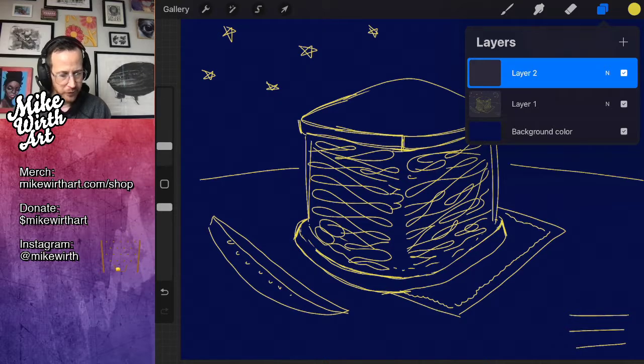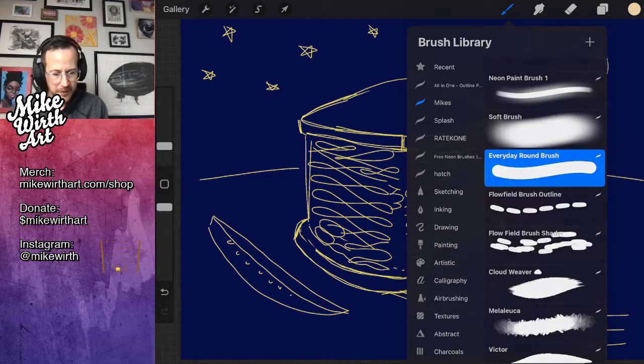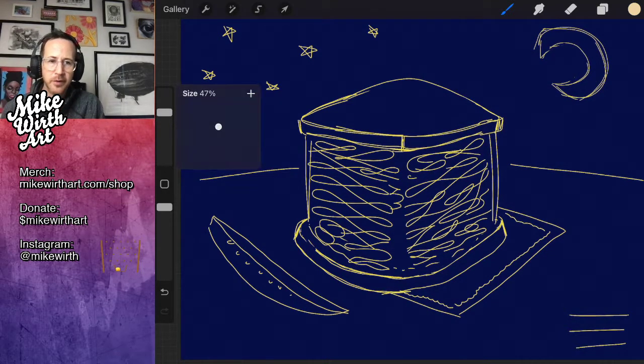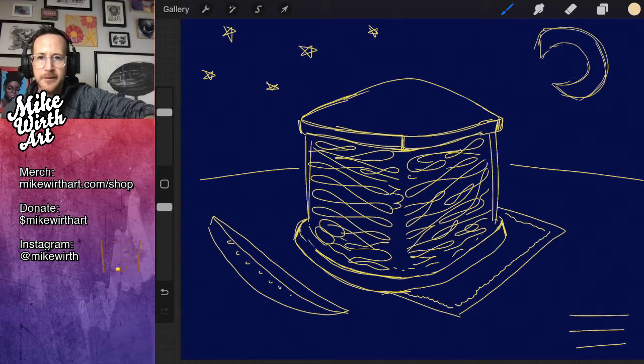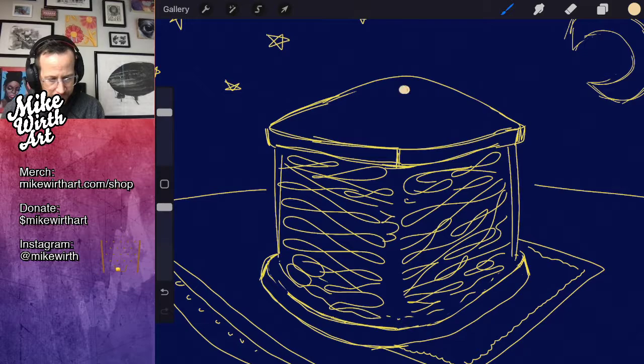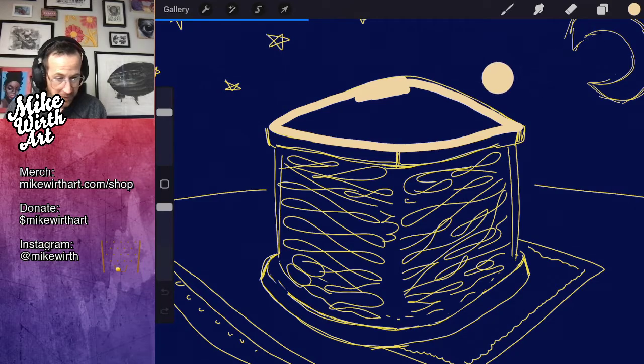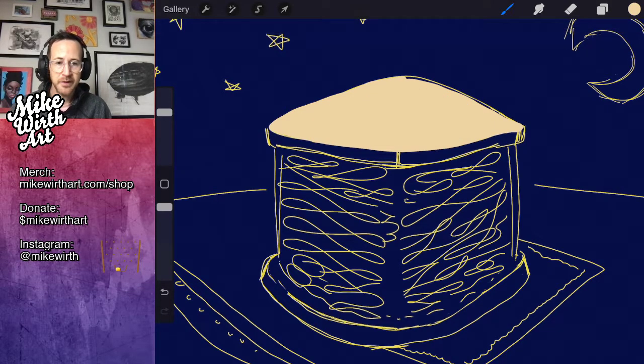I'm going to try and pick a base color for all the shapes — the sides of the sandwich, top of the bread, left side, right side with the meat, the pickle, the ground. We're going to make a second layer — our flats layer — where we lay down color flats. Let's start with the bread. I'll find a nice bread color: a little darker, more peachy.